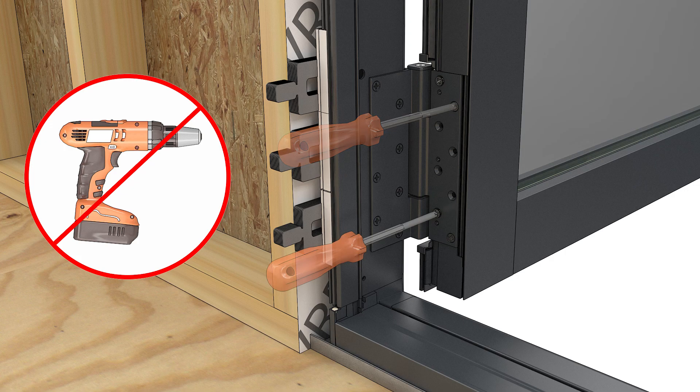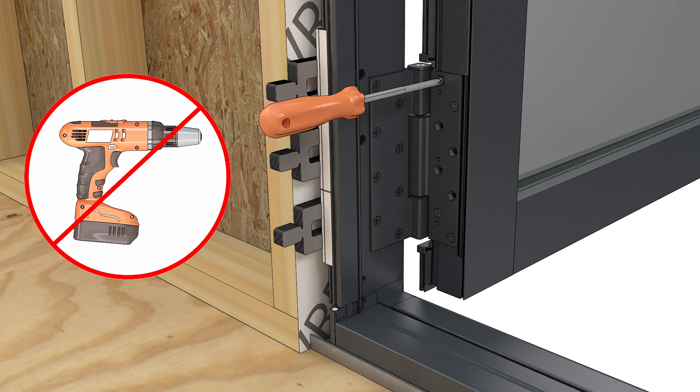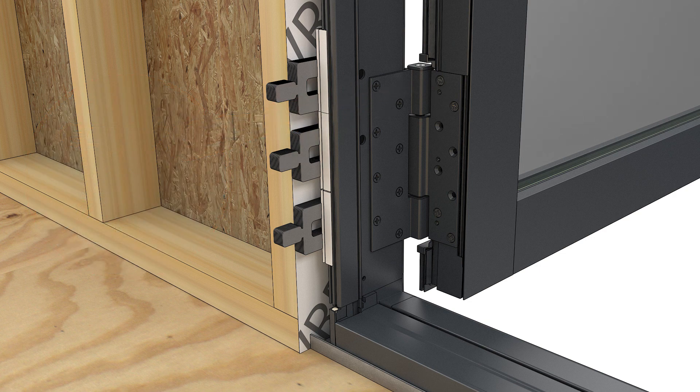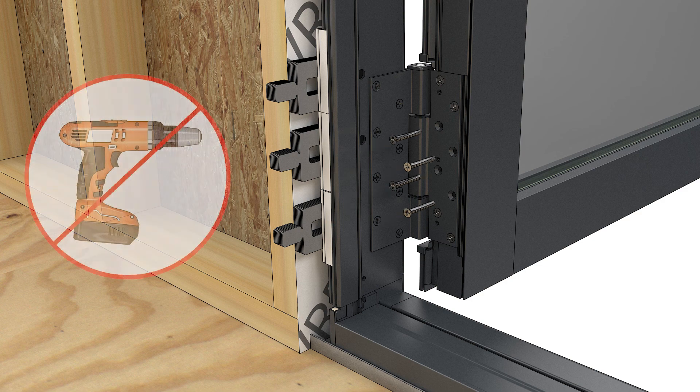When you are done with your adjustments, tighten the panel leaf screws on the top and bottom hinges. When you are done adjusting the hinges, complete fastening the leaf hinge to the panel.